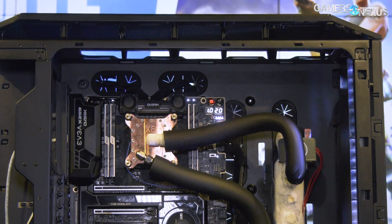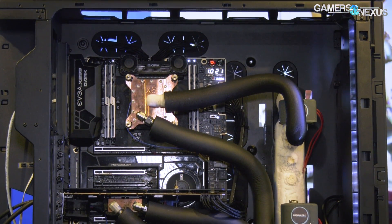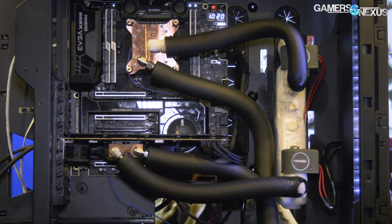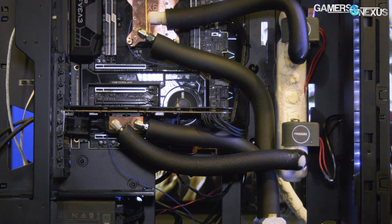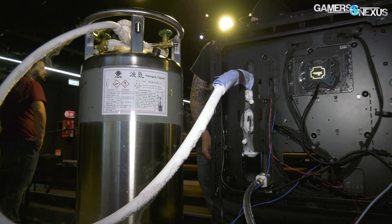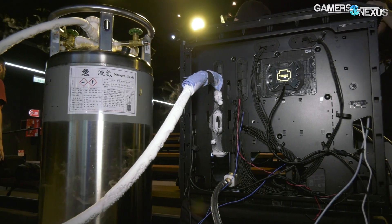On this side we have an input tank — this is where all the LN2 is coming from right now. There's a stainless steel hose on the backside that feeds in through an intake manifold, and then that is split between two valves: one for the CPU and one for the GPU.